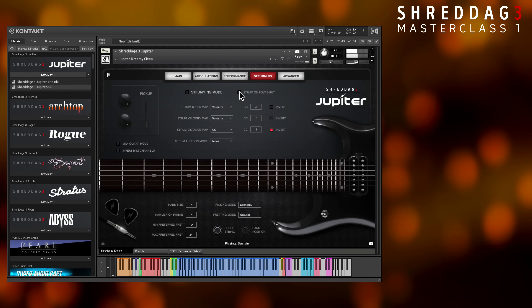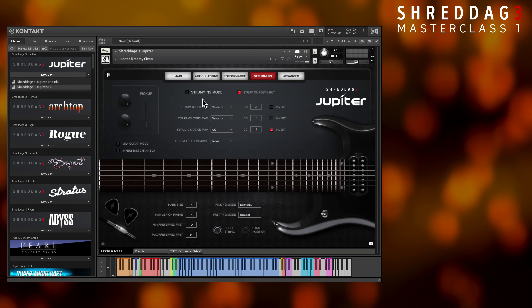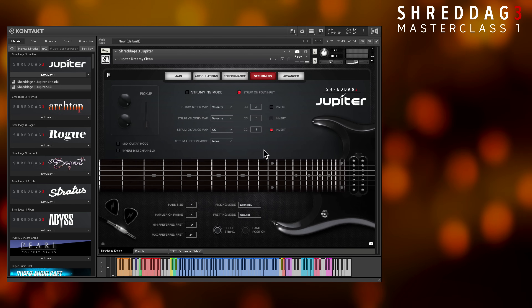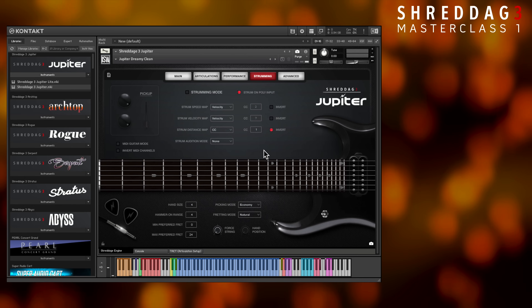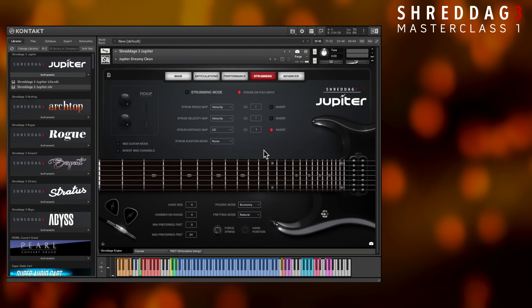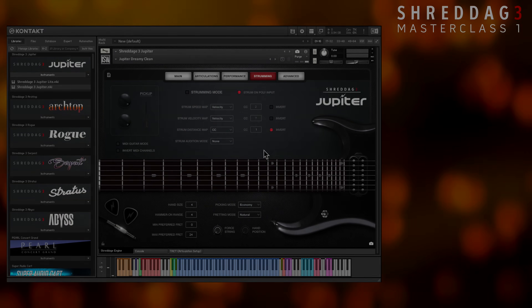When the Strum on Poly Input feature is enabled, or when utilizing the Shredditch 3 strumming engine, there are various features available to control intensity, speed, and stroke direction. These will be covered in the later video on strumming features, and they're also detailed in the product manuals. That concludes our first video on the basic out-of-box usage of Shredditch 3. We hope you'll subscribe to this channel and stay tuned for the next entries in the Shredditch 3 Masterclass series.